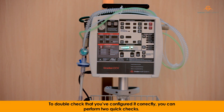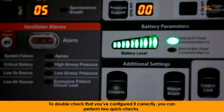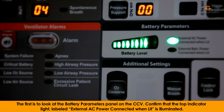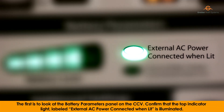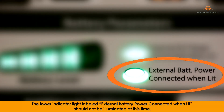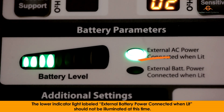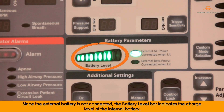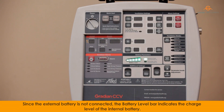To double check that you've configured it correctly, you can perform two quick checks. The first is to look at the battery parameters panel on the CCV. Confirm that the top indicator light labeled 'external AC power connected when lit' is illuminated. The lower indicator light labeled 'external battery power connected when lit' should not be illuminated at this time. Since the external battery is not connected, the battery level bar indicates the charge level of the internal battery.